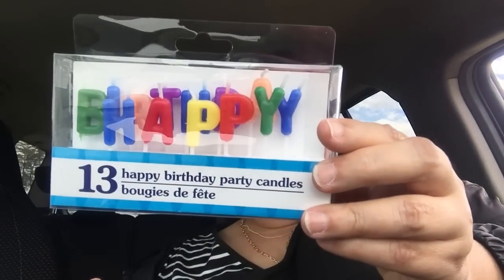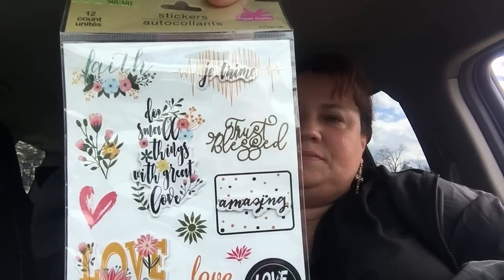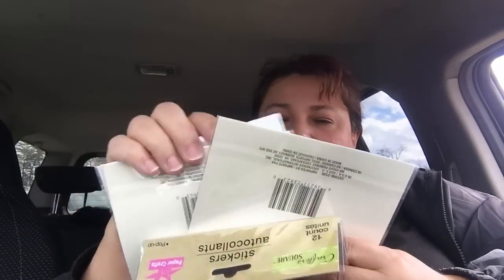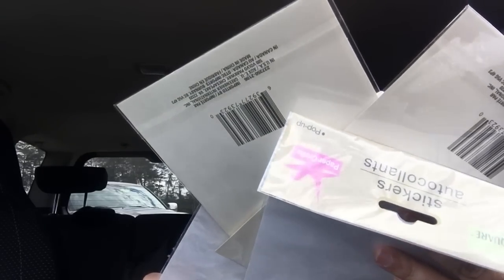My son's birthday is coming up next week, so I got this happy birthday candle — I thought it was really cute. Then I did get some stickers. This one says Faith, Je t'aime, do small things with great love, amazing, love, love you — very positive affirmations. I really like that for my notebooks, really pretty. Then this one says Heart, so lovely, just love, thank you, never forget, remember, and sweetie. Isn't that pretty? I think that's pretty.